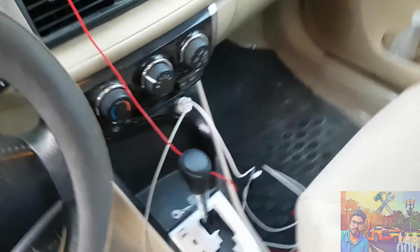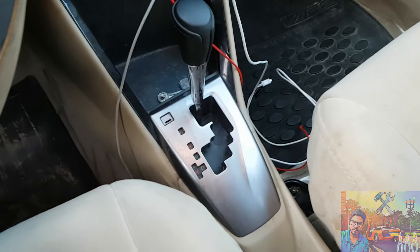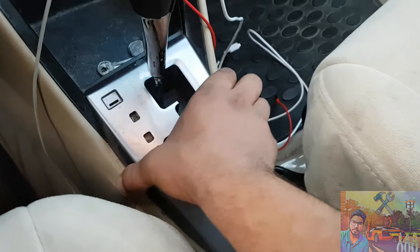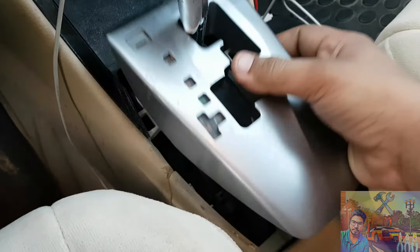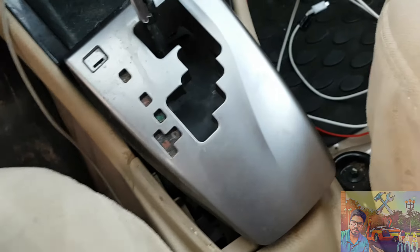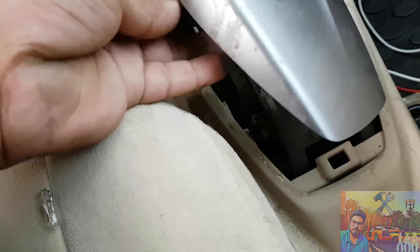Salam alaikum. In this first video I'm going to show you how you can change the console below in Toyota Yaris 2016 and 2017. Let's open it now — just pull it, it's really very easy. Now remove the connector. Okay, the other side.